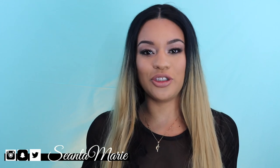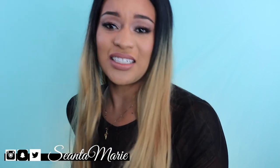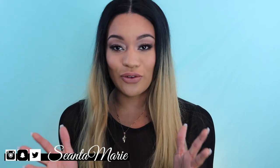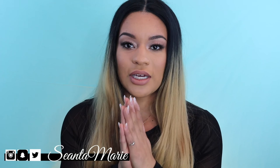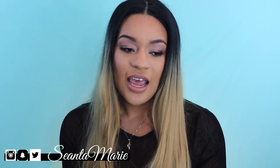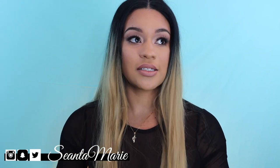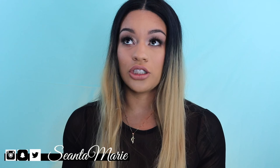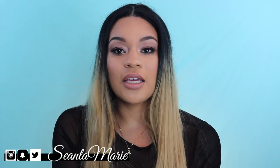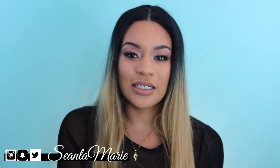Hey y'all, welcome back to my YouTube channel! I'm so excited to be putting up these videos for 2018. I had to take a week off hiatus from Vlogmas — that was just the most stressful thing I've ever done, but it was also super rewarding. I really have to thank my friends, especially my best friend Emily, because if I didn't upload a video she would be like, 'Where's your video?' She kept me on track. So thank you to all of you guys. If you're new to my channel, make sure you go ahead and smash the subscribe button.